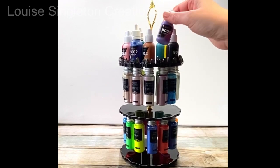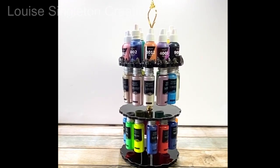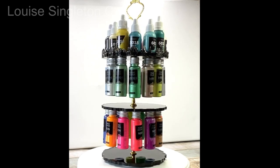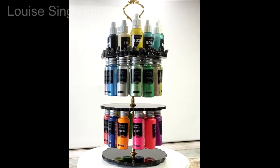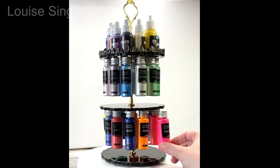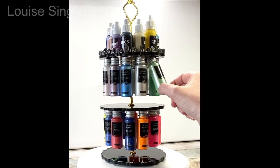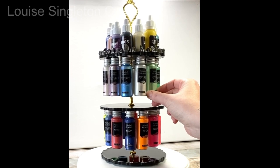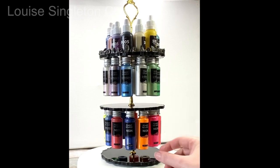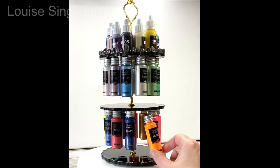It looks great and it works great. The only thing was it was a little bit wobbly — I think that's to do with the fixings — but it was perfectly stable and wouldn't fall over; just a slight wobble. However, I'm moving house in the summer and my craft room is going to be smaller, so I'm thinking carefully about storage. I have lots and lots of these bottles, so I got to thinking: how about making a wall-mounted one on a steel rod with tier after tier after tier? That's what's coming now.